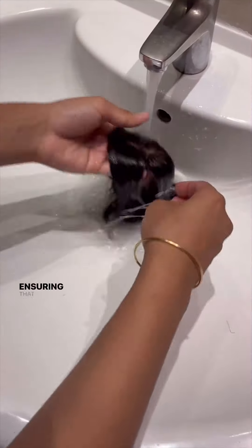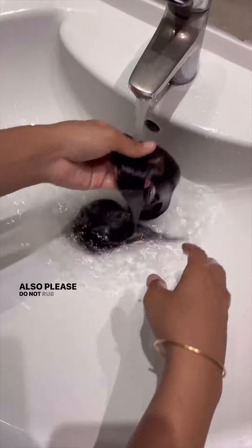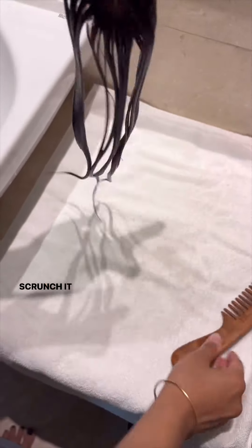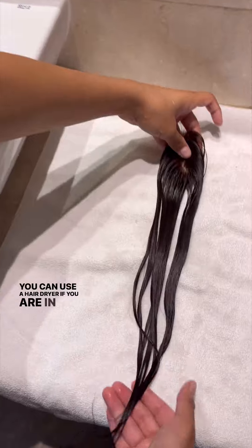Then wash the topper with water, ensuring that no conditioner is left on the base. Please do not rub the hair against each other. Comb it nicely and leave it on a towel to air dry. Scrunch it upwards if you need a wavy texture. You can use a hair dryer if you are in a hurry, but we recommend letting it dry overnight.